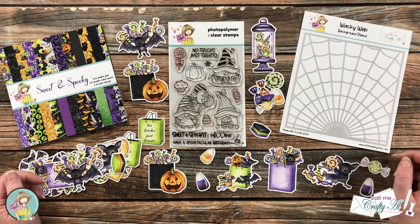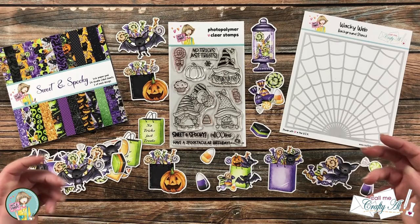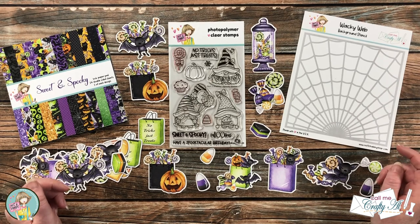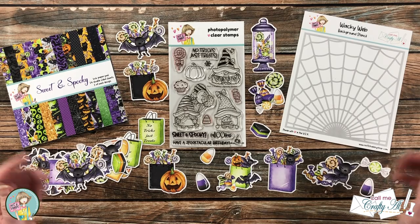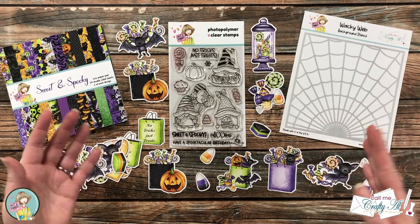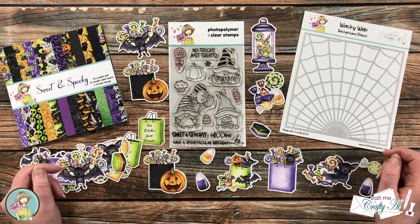Today's video will be a little different than my normal ones. Instead of showing you a process of a card, I'm going to do a project share, because I decided I'm just going to make cards off screen and share them. Well, once I made one I had to make two, then three, then four, and I ended up with seven cards. I hope that while you're looking at the cards today you'll get some great ideas to use if you get the kit, or with your own supplies on hand. If you'd like to see the process of a particular card or technique, let me know in the comments below.